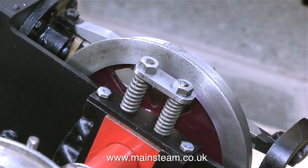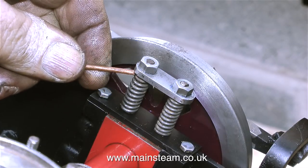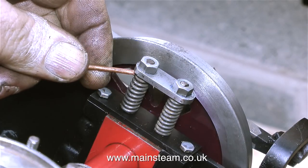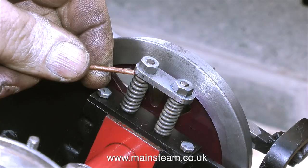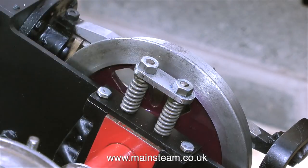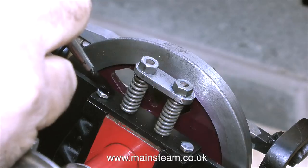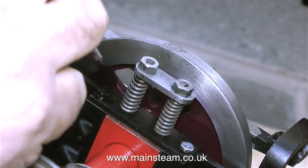A nut applied with thread locker is very easy to remove — you just unspanner it. But if you use retaining compounds such as Loctite 603, 601, and all the other variants, it's far more difficult to remove the nut. You may even have to resort to applying heat to the part, which could be difficult if it's in a place where all the paint is going to burn away. In this clip I'm applying some touch-up paint to the top of the nuts just to stop them from going rusty.